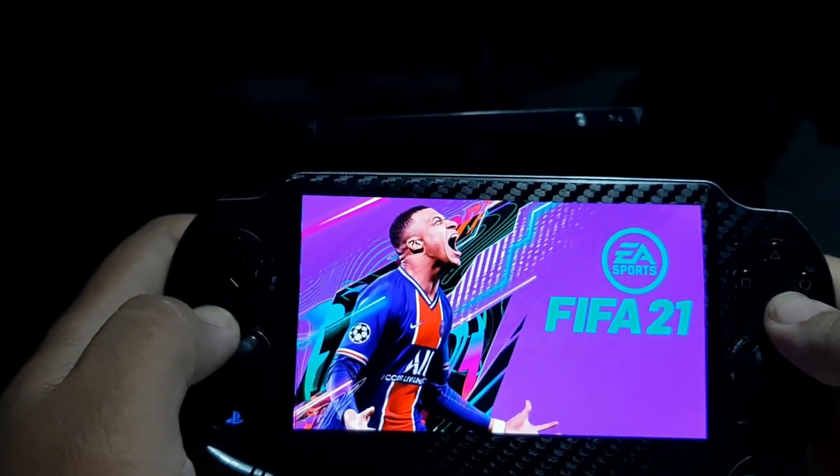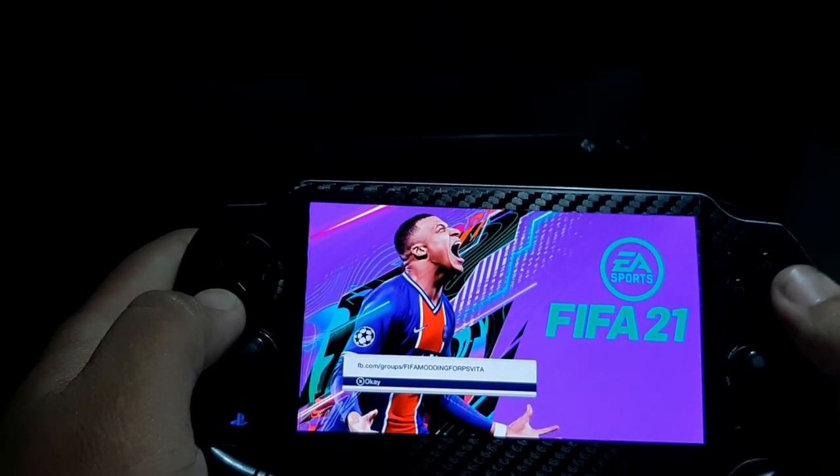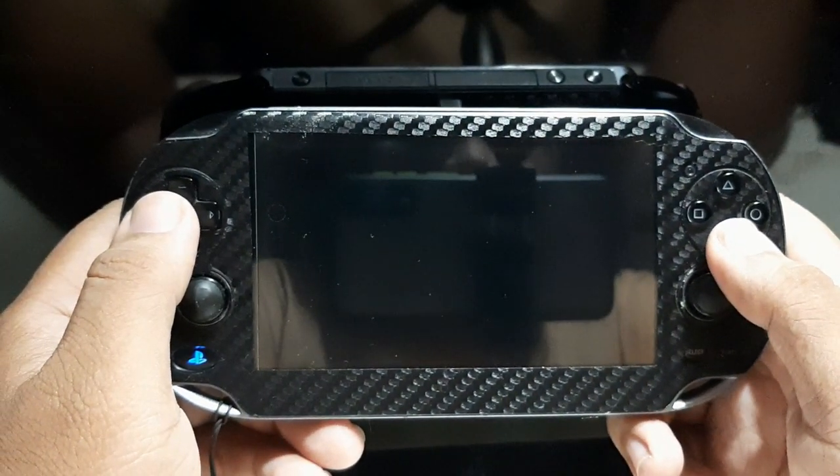The rear touchpad is still functioning well with no touch delay or missed touches — though it does get accidentally pressed sometimes while gaming. The physical condition is a bit scratched, but it doesn't affect the function. After applying the guard skin, there was no reduction in touch sensitivity whatsoever.